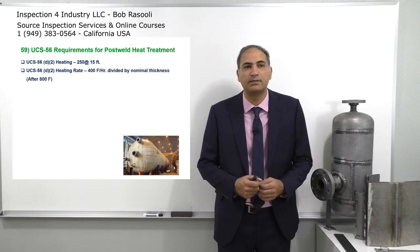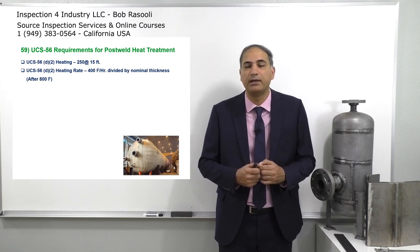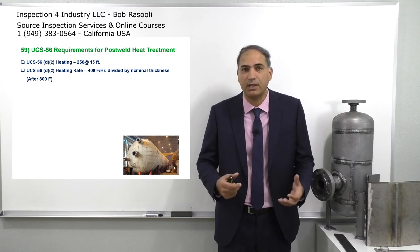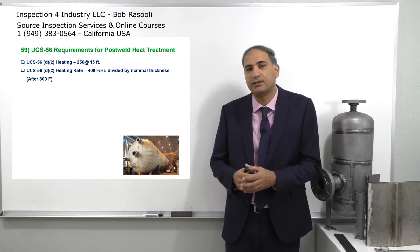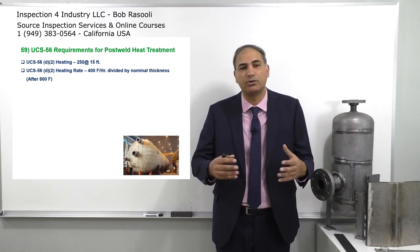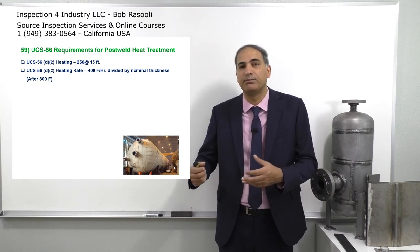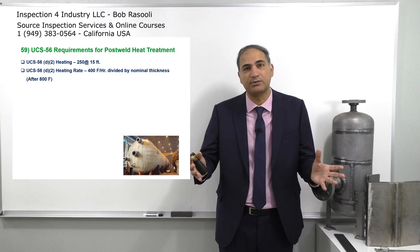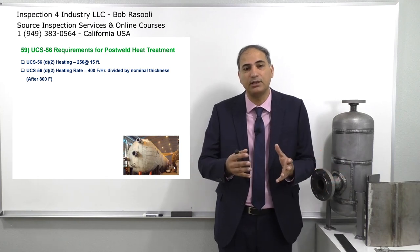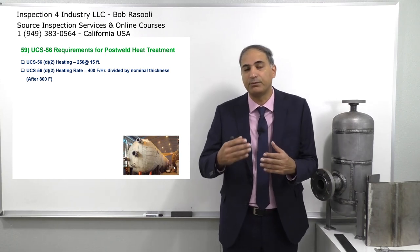The next requirement is UCS-56 D2 again — heating rate: 400 degrees Fahrenheit per hour per inch. This is the heating rate, and it talks about the rate after 800 degrees Fahrenheit. The reason is that heat treatment furnaces work by pulling out parts from the previous order and putting in the new pressure vessel. They don't need to cool it to room temperature; they can bring it down to 800 degrees Fahrenheit, and the new vessel can go inside.